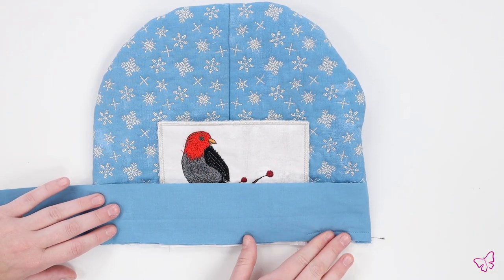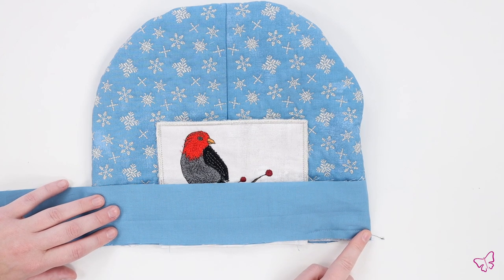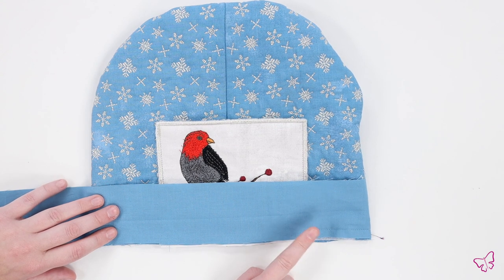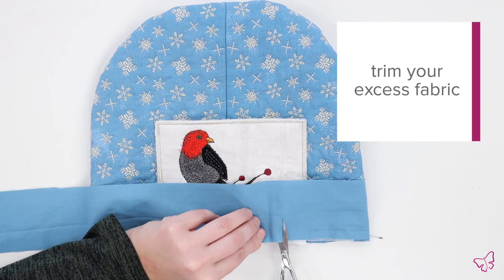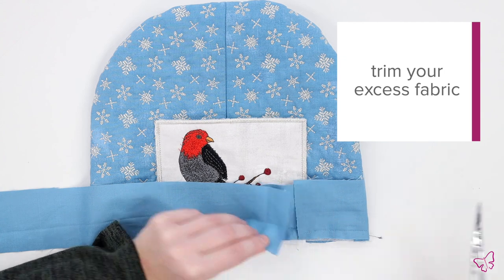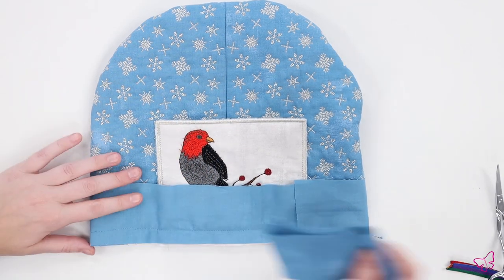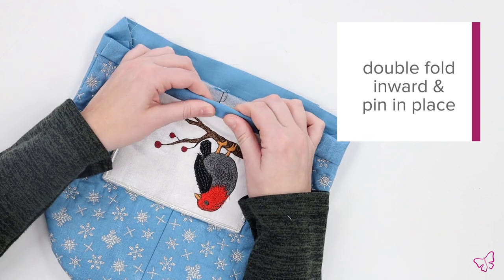Now that we have finished stitching the edge of our bias tape, I do want to note that we overlap our bias tape when stitching by at least an inch or two. Now we're going to take our scissors and trim — we just need to shorten our bias tape a little bit and remove the excess material. Now that we have finished trimming our binding, we are going to double fold, pin in place, and topstitch.